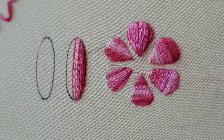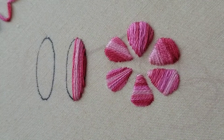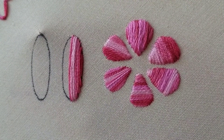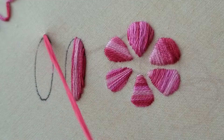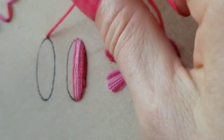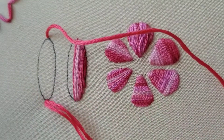Satin stitch. When you start satin stitch, it's good to start in the center of your shape, or possibly the widest spot on your shape — which in this case is the center. This is actually a pretty large shape to be doing with satin stitch, but we'll roll with it.